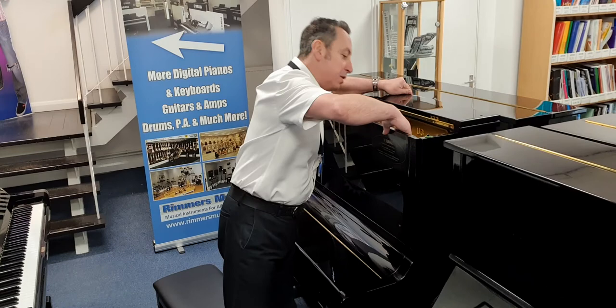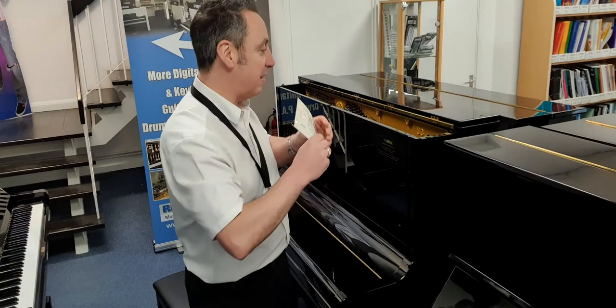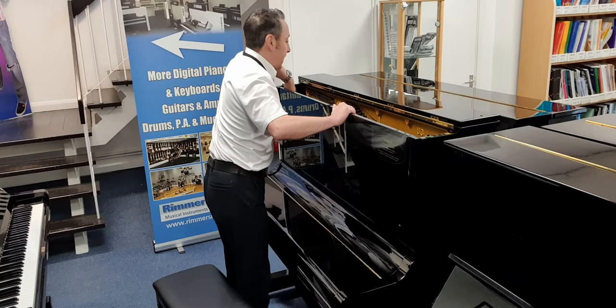If I open it up here, you actually get a certificate inside it. What that tells you is that it's been refurbished by Yamaha at the factory in Japan, and you get a five-year parts and labour guarantee with it as well. So let's open it up and have a look inside.